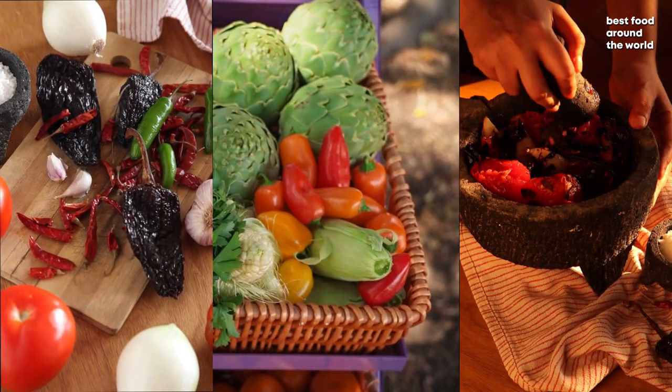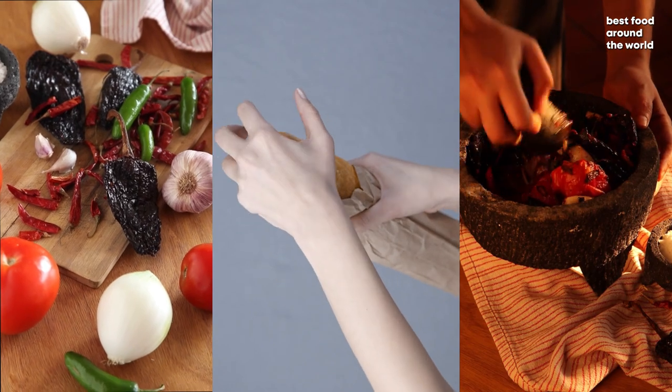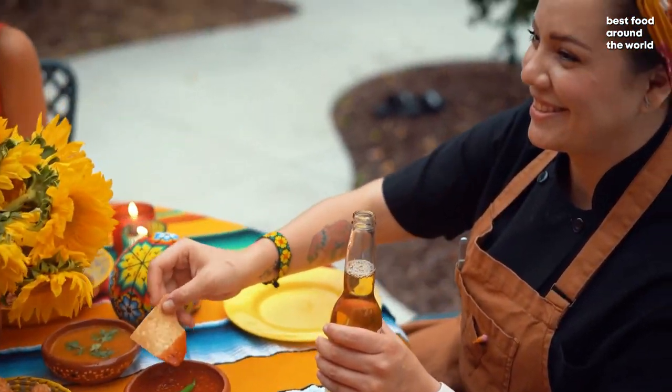Mole may also contain vegetables, fruits, spices, herbs, nuts, seeds, masa cornmeal, bread, and even chocolate, which adds earthy notes to the spicier ingredients.